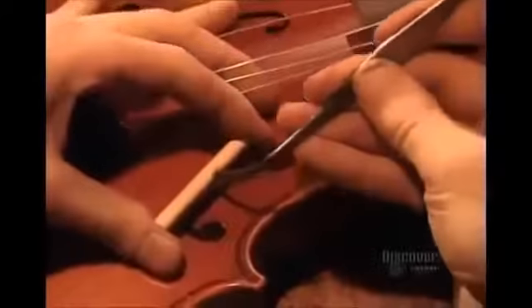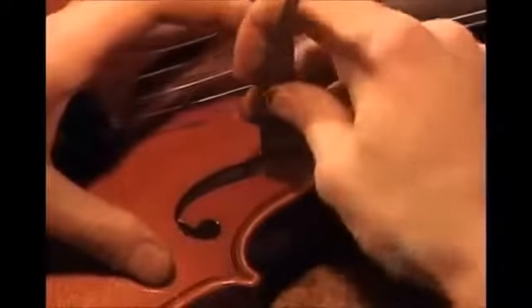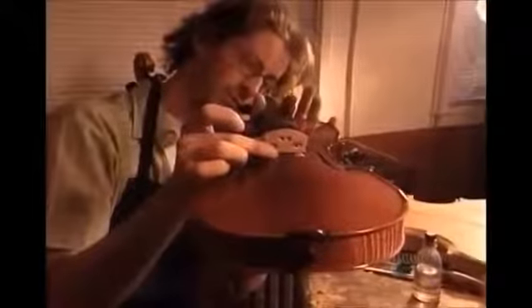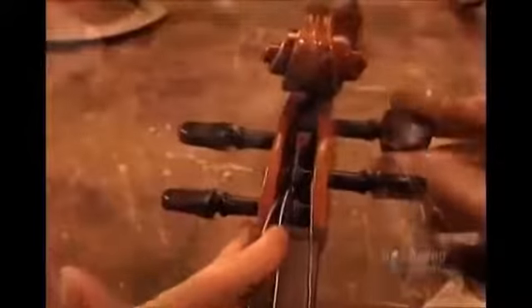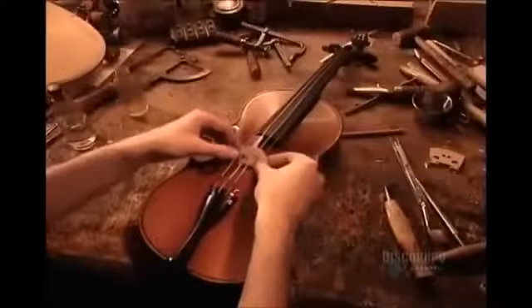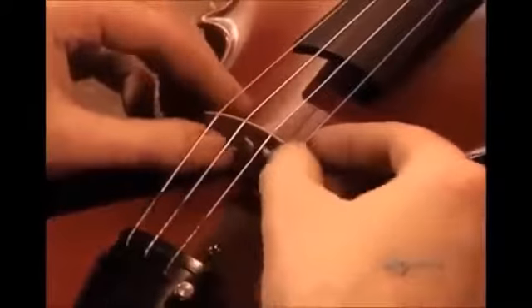Next, they insert the sound post. This little pine cylinder conducts sound and supports the belly against bowing pressure, so it's critical to position it in precisely the right spot between the belly and the back. It's not glued, but rather wedged into place. The bridge isn't glued either — it's held in place by the pressure of the four strings, which they feed through the ebony tailpiece and wind onto the pegs. The bridge has little notches in which the strings sit. The violin is finished.